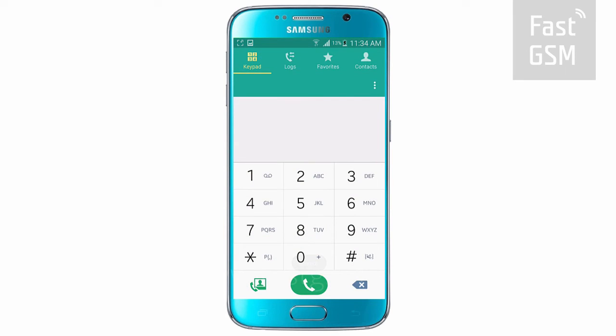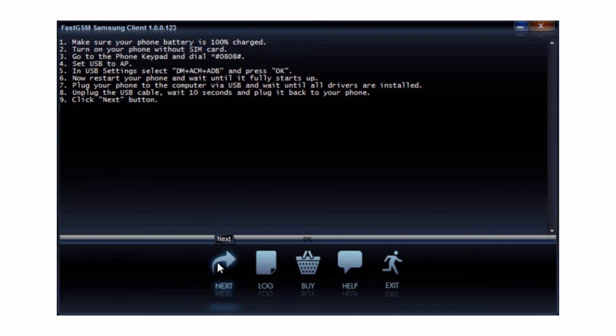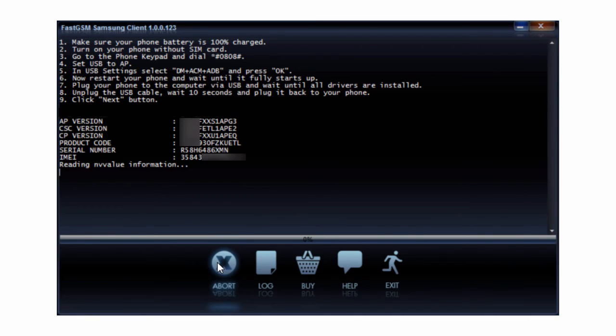Now reboot your device. After rebooting, connect your phone to your computer by USB. Hit the Next button in the client software. Wait until the unlocking procedure has finished. Now you have successfully unlocked your phone.